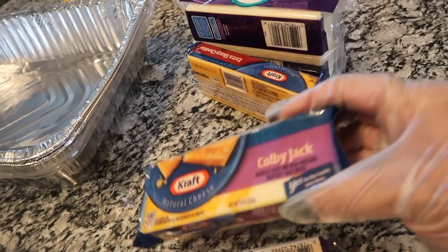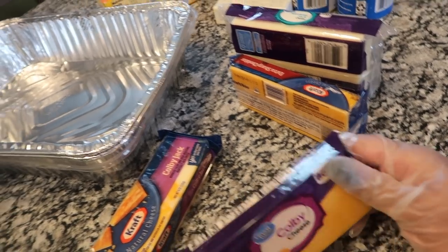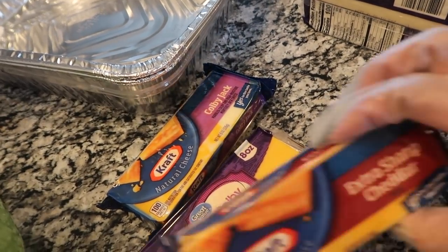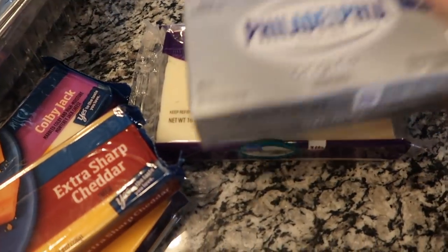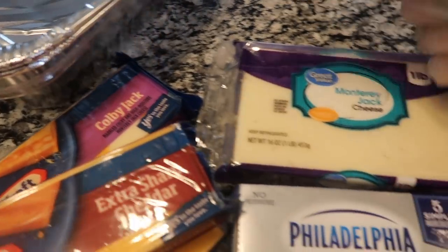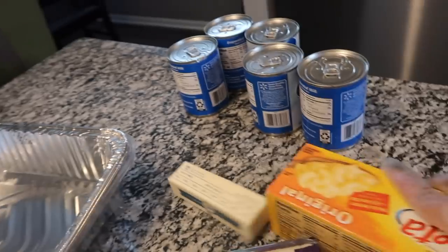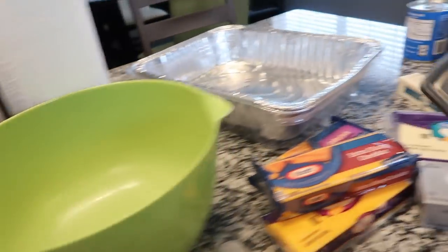So I went and bought the bar cheese. I have Colby Jack, extra sharp cheddar, Monterey Jack, and Philadelphia cream cheese. I have my stick of butter, my Velveeta cheese, and my milk. That's what I'm going to be using today — something new that I'm doing.